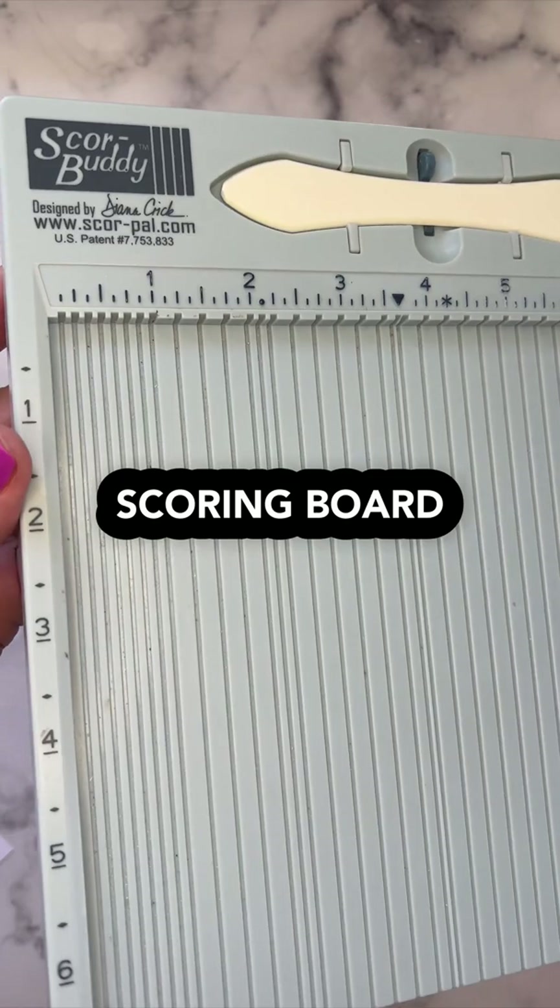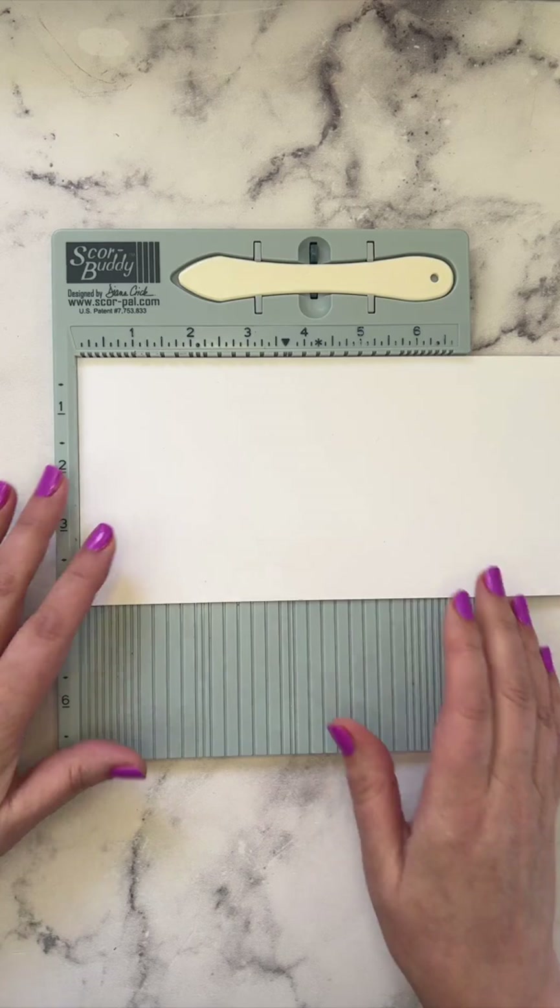You'll need a scoring tool, something like the Score Buddy. Take the tall sheet of cardstock, pop it in, and score it at five and a half inches.